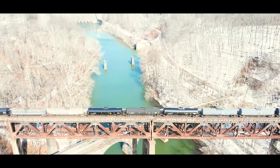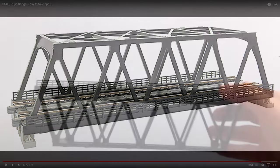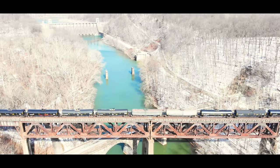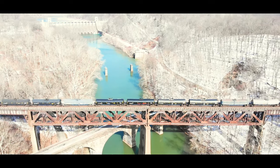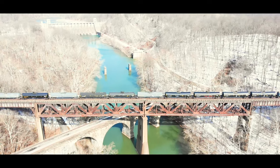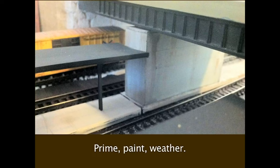The bridge you see — that's pretty easy. That's a Kato truss bridge, and I've done videos about how to take that bridge, take it apart, flip it over, and make it look exactly like the bridge in the video. It's one of the first videos I ever did. As for the piers, I personally like to make my own bridge piers. You can make them any height instead of trying to find the right one at the store. I made a video on how to scratch-build your own bridge piers — just styrene, and it looks great.